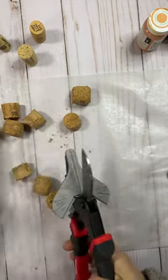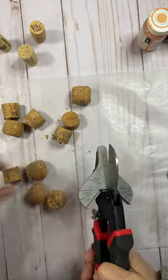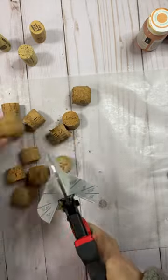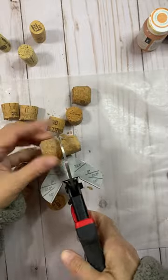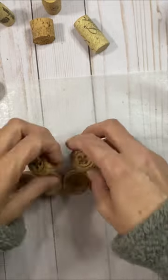I didn't have that many wine corks, so I started off by cutting them with my miter shears. Cut them right in half, and then I lined them up to see how I wanted to put them together.